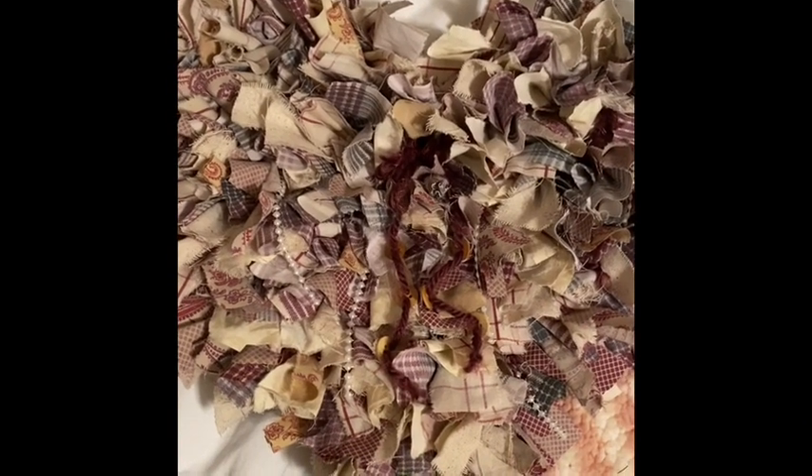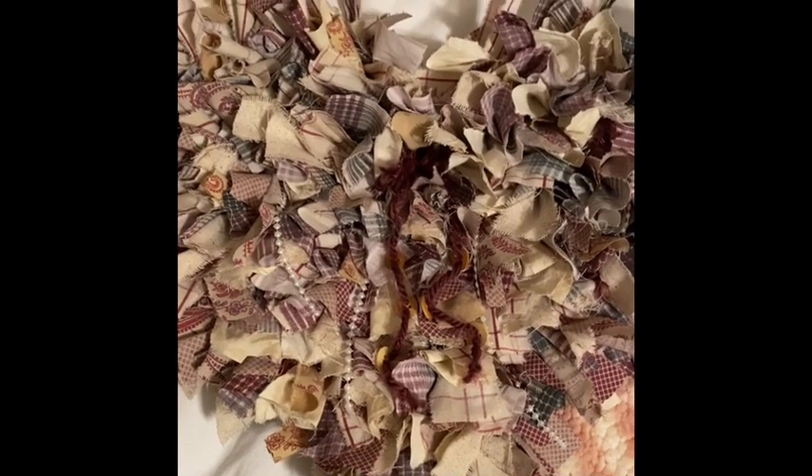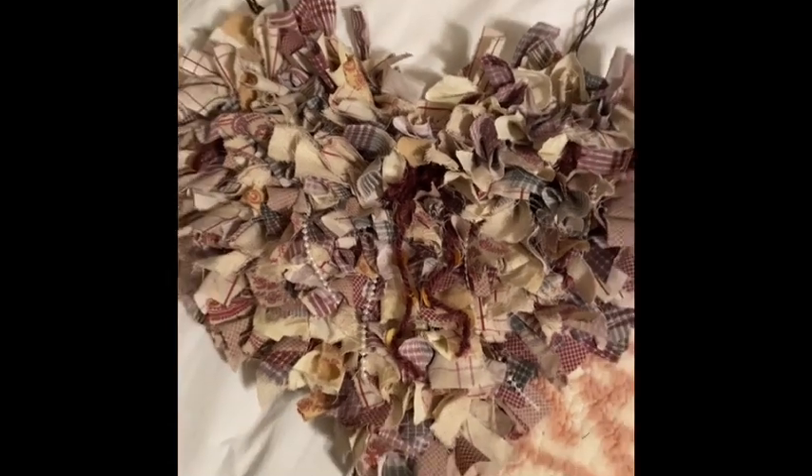These sell for anywhere from $40 to $150 on Etsy, so why not just take an afternoon and a few bucks and you've got a beautiful decorative hanger.